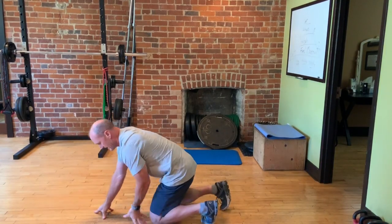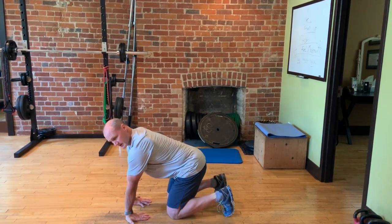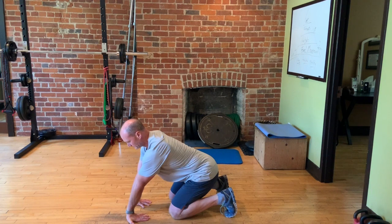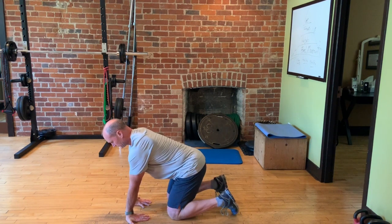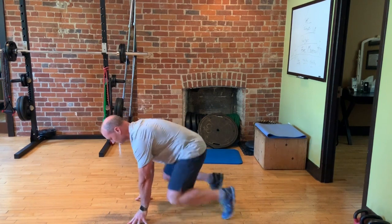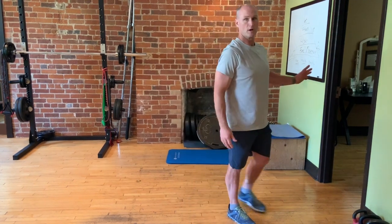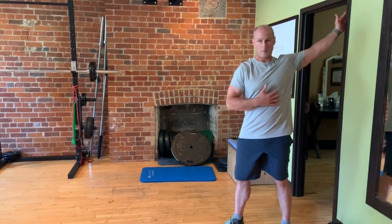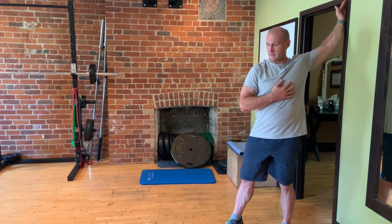Going back to hands and knees, pointing the fingers towards the knees and leaning back to get a nice forearm stretch. Then standing up — to stretch out the shoulders, picking a spot on the wall or ceiling, coming towards the wall, putting one hand on the wall and turning away, feeling that stretch in the front of the shoulder at multiple levels.